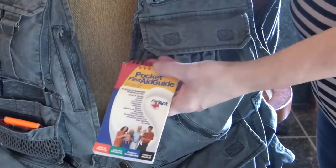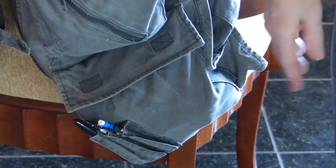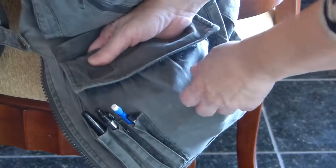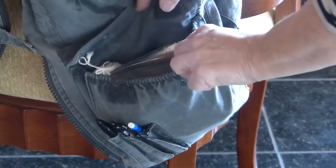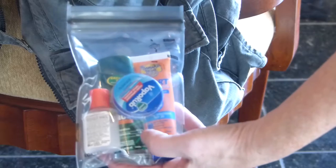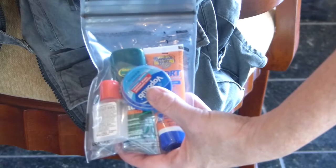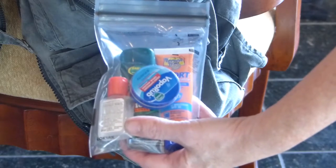Also in that pocket I have the pocket first aid kit, just in case something would happen. I think you can see we've got a Sharpie, a regular pen, and a pencil right here. Not a necessity but nice to have: bug spray, Vicks VapoRub — I like that if I have a cold — some sunscreen, and some hand sanitizer.